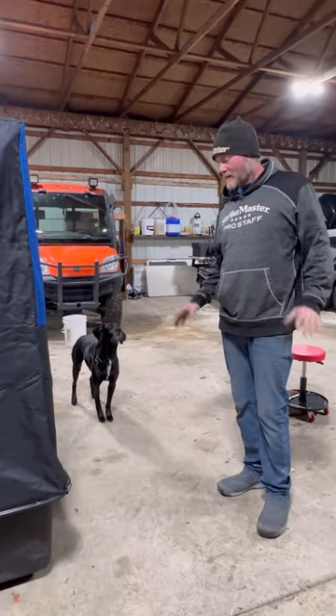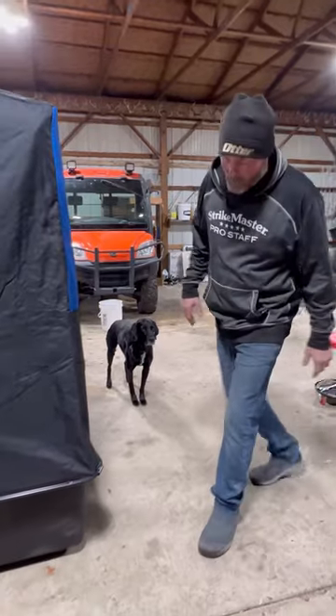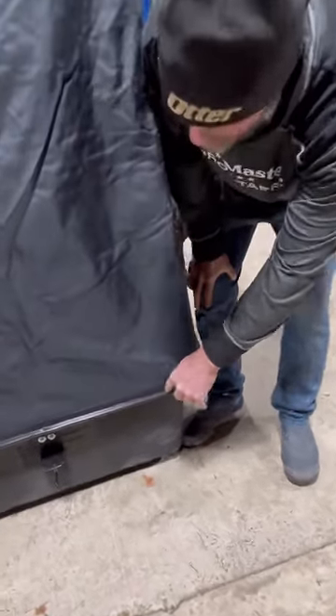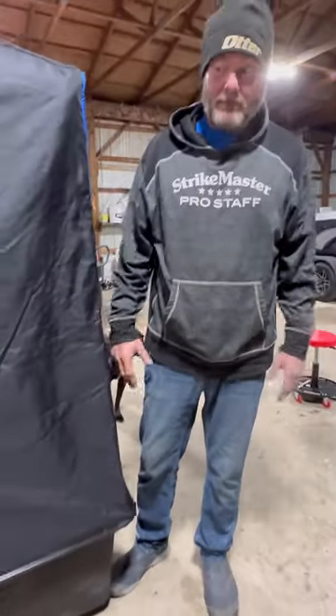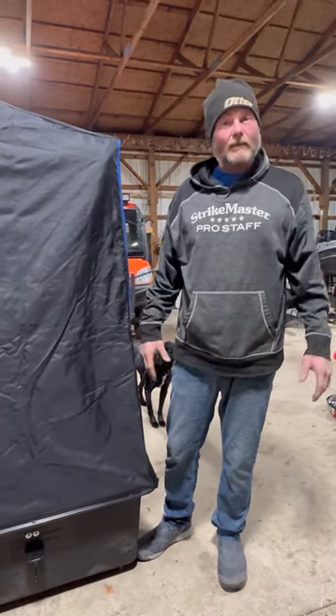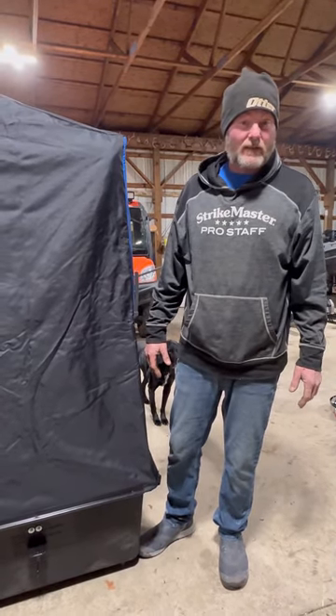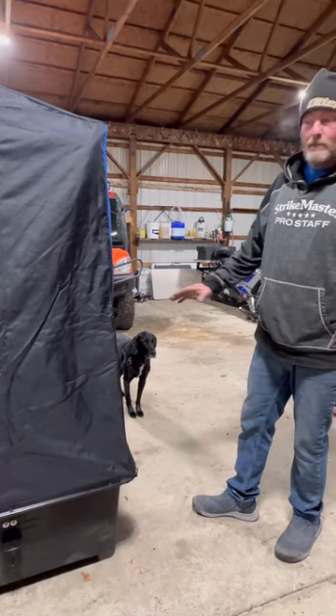Alright guys, I just finished up with the shanty. I got the trim lock on and I had Lisa put a couple screws in — it comes with a package of screws. You don't have to use them, it says they're optional. I like to use them just because of the excessive wear and tear and traveling across the bay that I do. So this thing is completely done now.